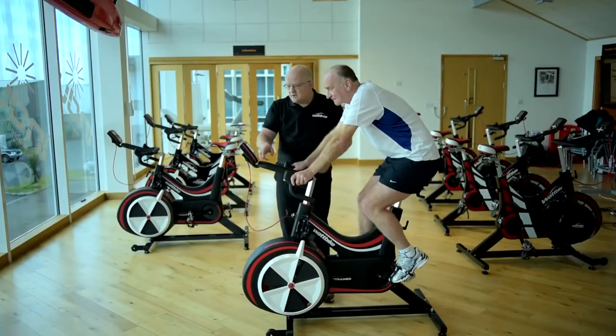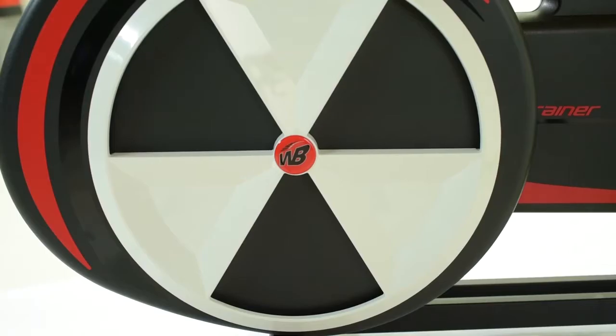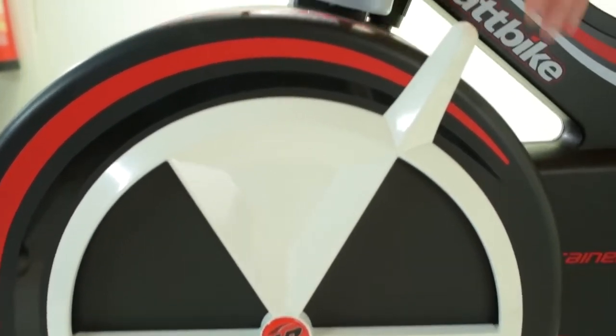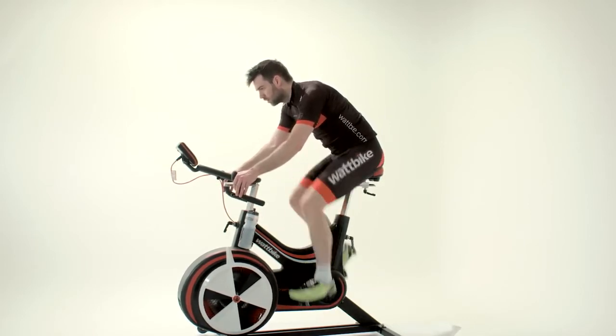Begin with a 10-20 minute low to moderate intensity of around 70-90 RPM, including two 6-second sprint efforts. The idea is to make sure you're adequately warmed up for a high-intensity training session without causing fatigue. It's important to use and practice the warm-up so your body adapts to the routine.